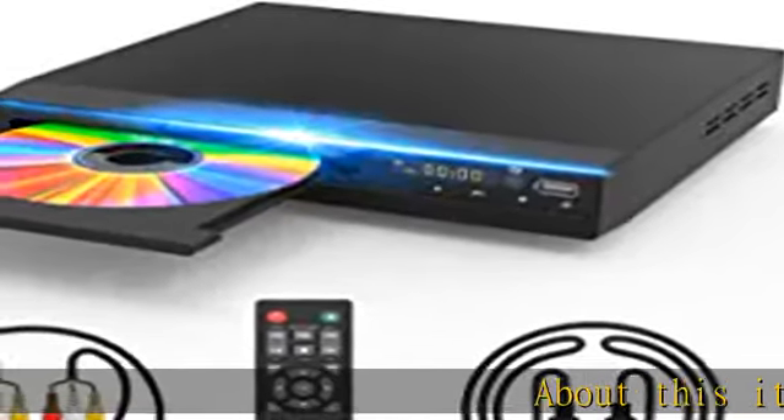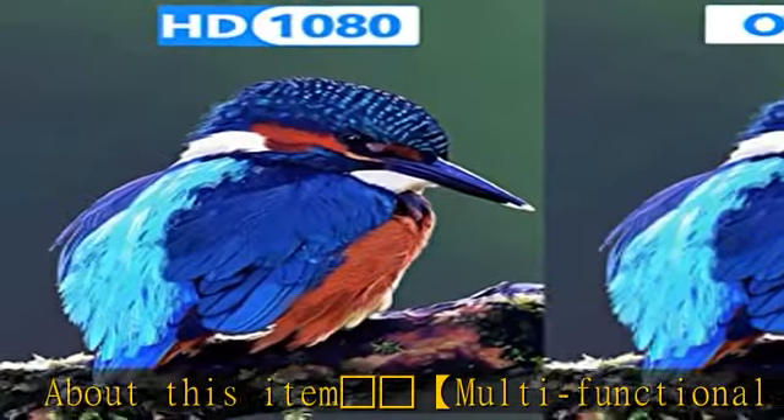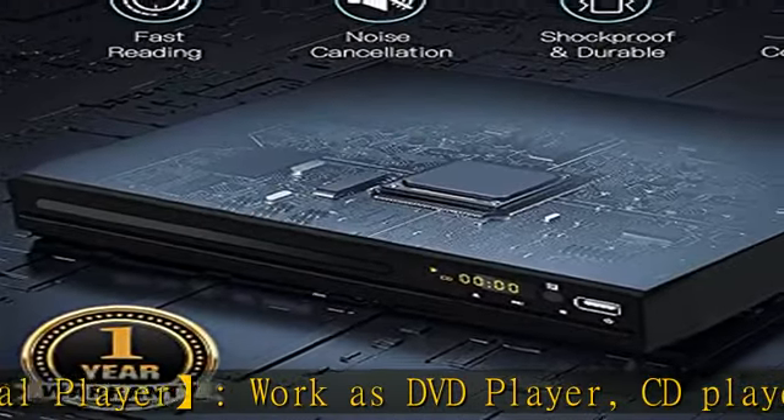Military Metal Multifunctional Player — works as a DVD Player, CD Player, and UDisc Files Player. It can play both CDs and DVDs in a wide variety of disc formats.